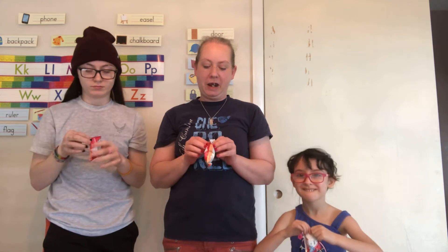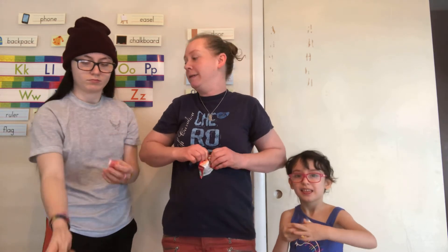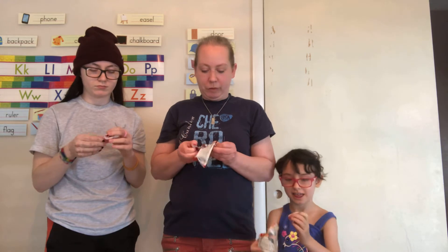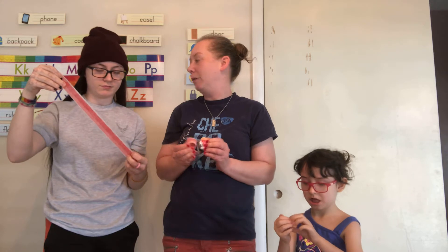We're going to get started and I don't think there's any timer. It's just to see who can get their Fruit by the Foot in their mouth the quickest. Don't start until we all have it in our mouth ready to go.